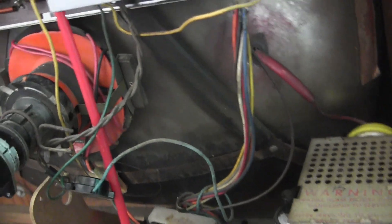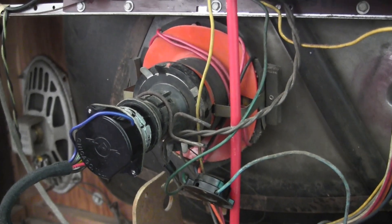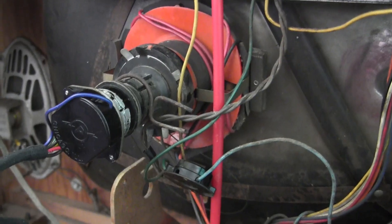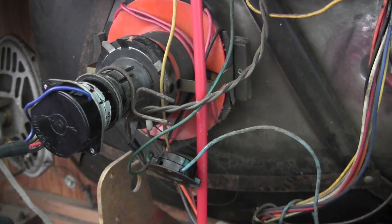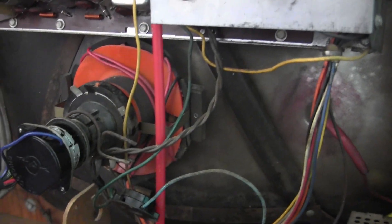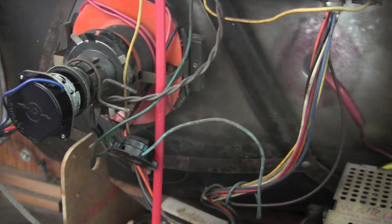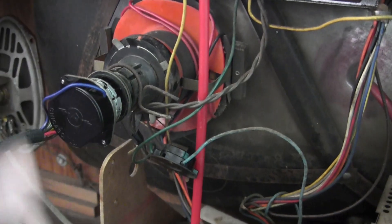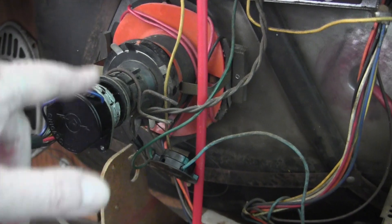Now what I want to do is test the picture tubes. It's a 21CQP4, which is a first-generation 110-degree deflection angle CRT. Before this they were 90 degrees, so going from 90 to 110 meant steeper deflection angles and therefore shorter picture tubes. But the base on this is not that small base with the pins coming straight out — it's more like an octal tube. I'll show you that after I'm done testing.